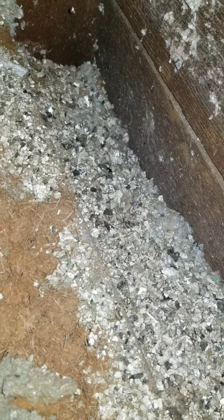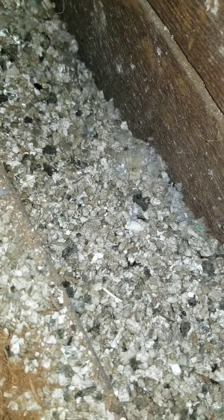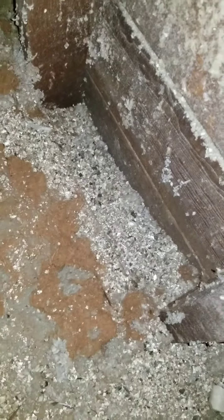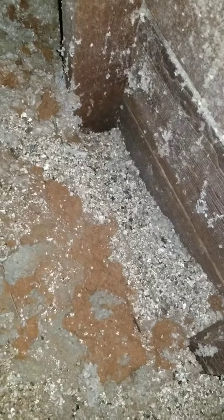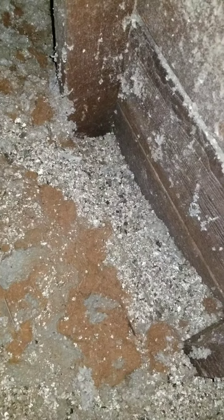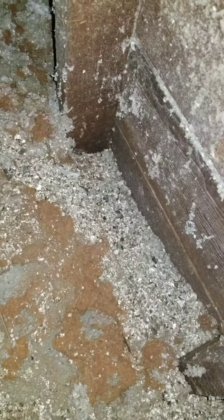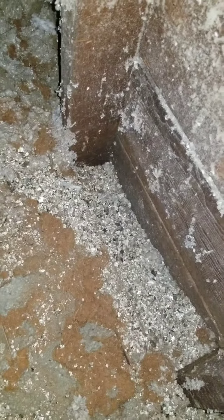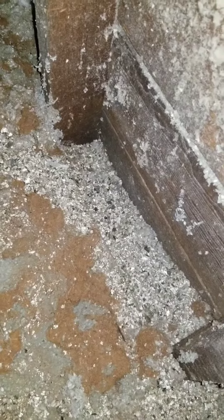Then we have the vermiculite insulation, which in this case looks like it's down in the wall cavities and may be underneath some of the other insulation types. It basically looks like a gravelly, kitty-litter type thing. It is fairly well known to have asbestos in it, so if you ever come across that type of insulation, you want to do your best not to disturb it. The EPA recommends leaving it undisturbed or having it professionally removed. It's a fairly effective insulation type, but there are potential health concerns with asbestos, especially if you start tearing into walls and ceilings.